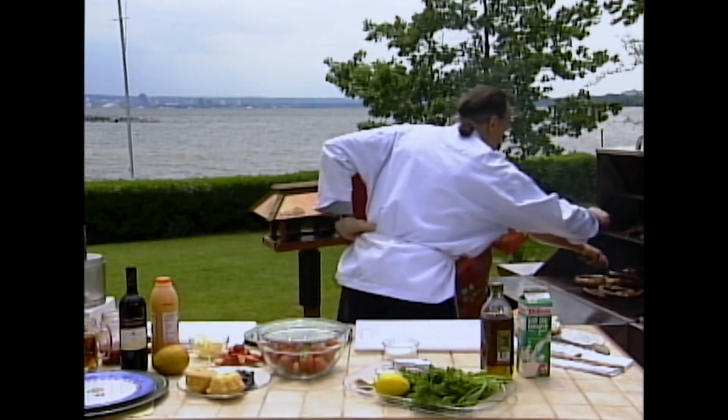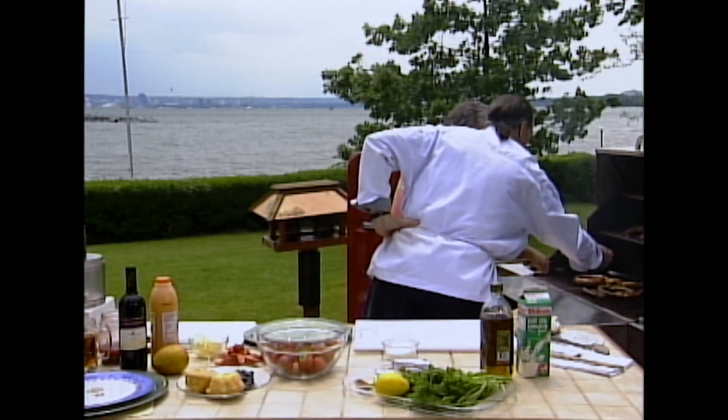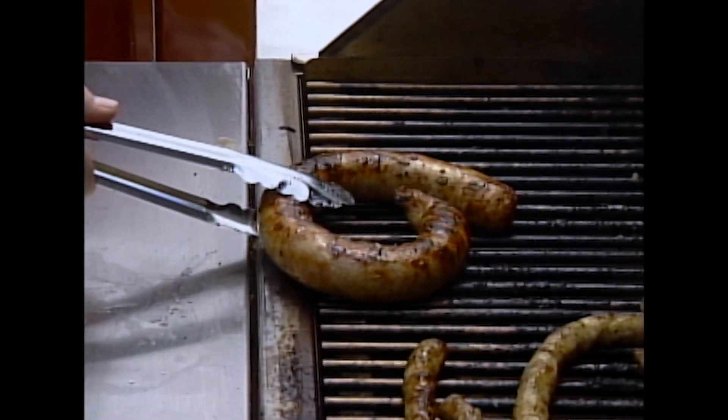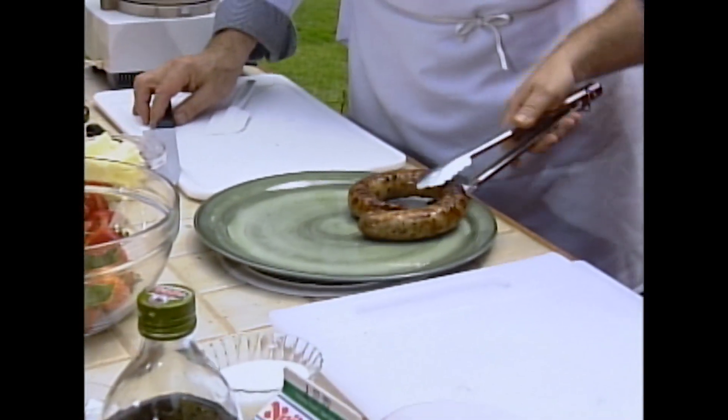When the sausages are pearly, you know, when the juice is coming — that means it's cooked. That's right. They're cooking from the inside out and they don't need to be burned or blackened. Perfect — please notice I did not burn them.